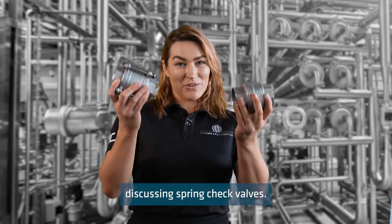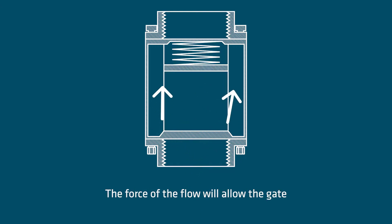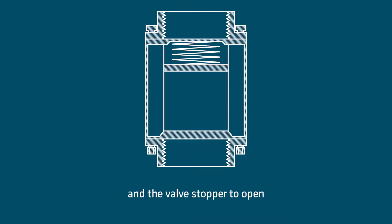Today I will be discussing spring check valves. Spring check valves allow fluid to flow in one direction. The force of the flow will allow the gate and the valve stopper to open to allow the desired flow.